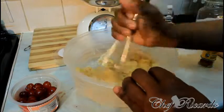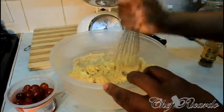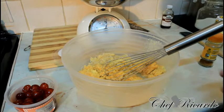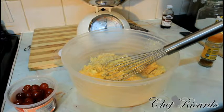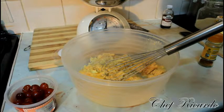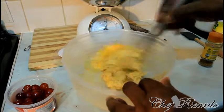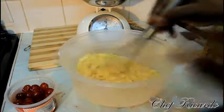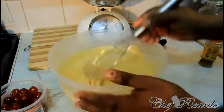Just cream it like this first. If you have a blender or whatever you have, you can use it. It might look a little bit like this. What we're going to do next is add two eggs — make the egg free up a little. Add two eggs, just like this. That's one egg, and then we're going to add the second egg. Lovely and nice. So we're simply going to cream everything together.